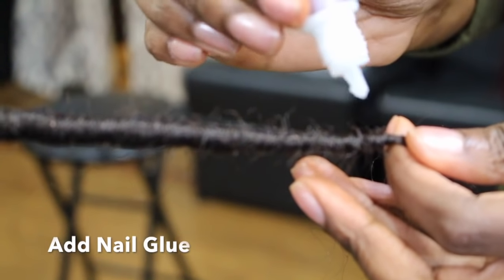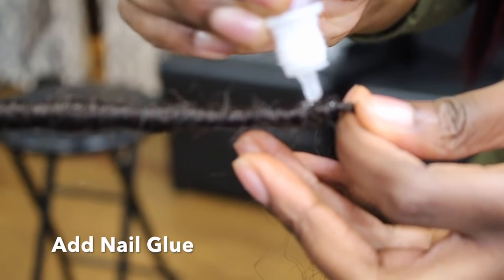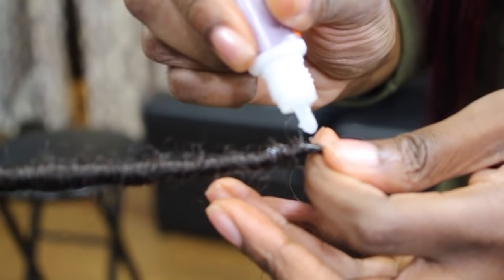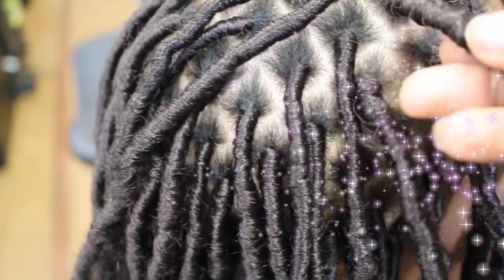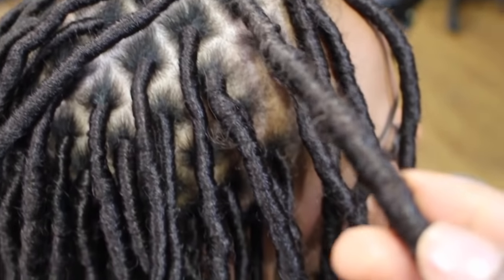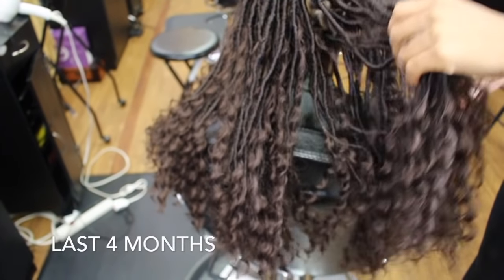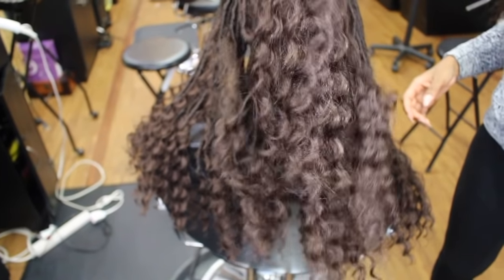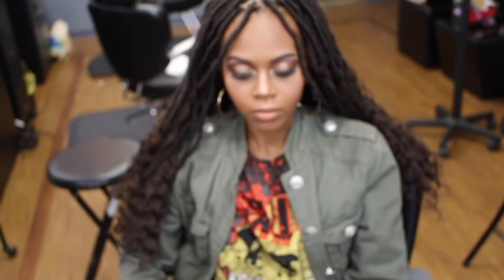Seal it with some good old nail glue — you don't need much, just a little. Once you put it on, palm roll it in. Don't use your fingers because it gets really messy; just palm roll it and that's it. It's secure, it's not going anywhere, and you have a faux lock that gets more and more authentic as it gets older. It lasts four months — try it out for yourself and you'll see what I'm talking about.